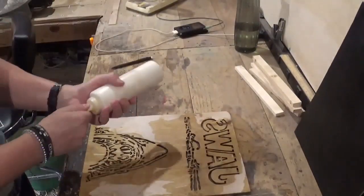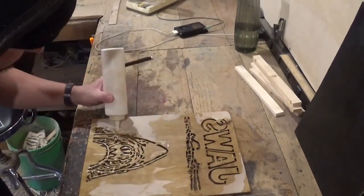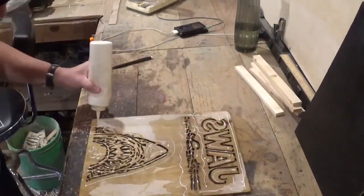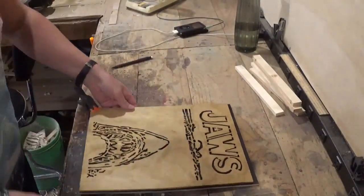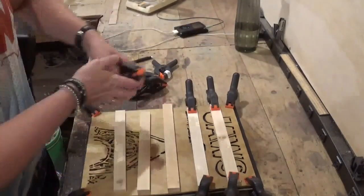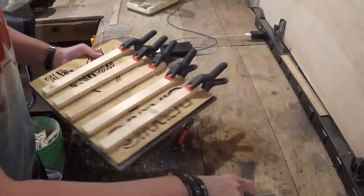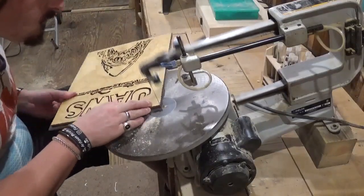After all that was dry, it was time to bring it back into the workshop and glue it up. I'm using Gorilla wood glue for the gluing process, and I'm attaching it to the backboard with spring clamps and strips of wood. The strips of wood help give pressure to the middle part of the piece and make sure that gets attached properly. I let that dry around an hour and a half, then removed the clamps and went back over to the scroll saw to trim out the excess from the backer board.